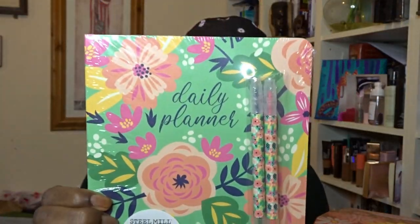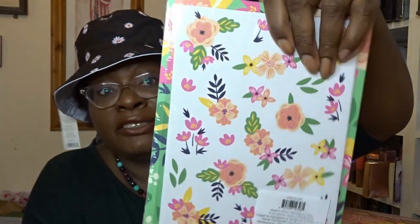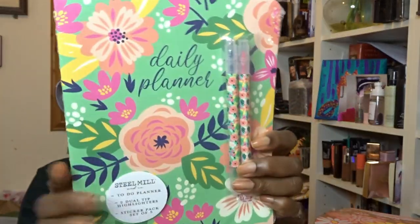Then I also got an add-on which is a bit silly really, because we're already in March. But I love planners. I'm hoping this hasn't actually got the dates written in them. This is like a daily planner — the brand is Steel Mill. It's a to-do planner and it's got two dual-tip highlighters and a sticker pack — set of five sticker packs. I love planners and I like having those around me. I'll probably keep it for next year, but if it's got the dates on there with 2021, I'll just scribble those out.